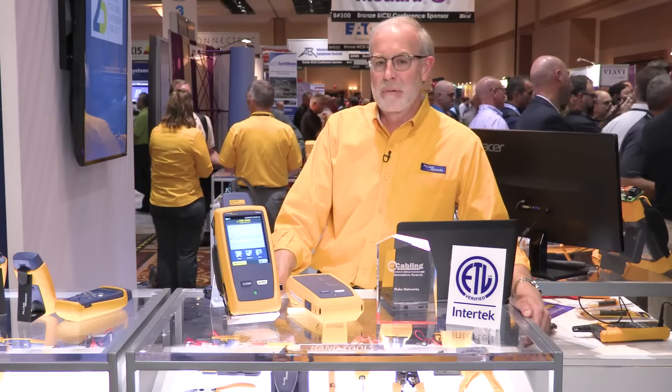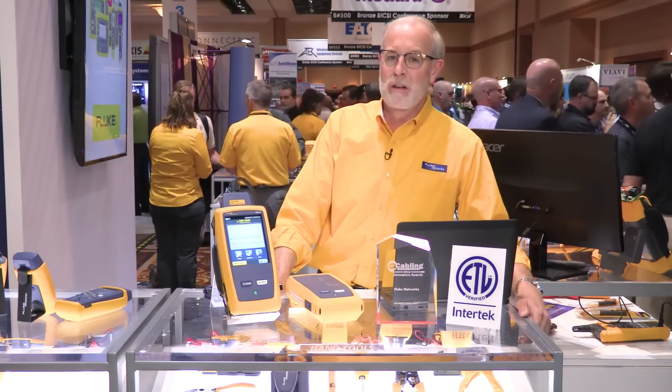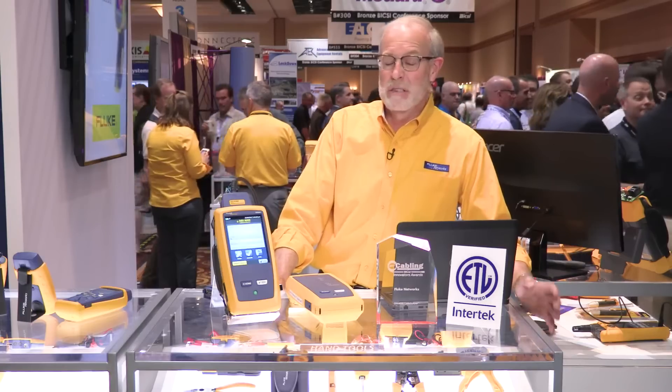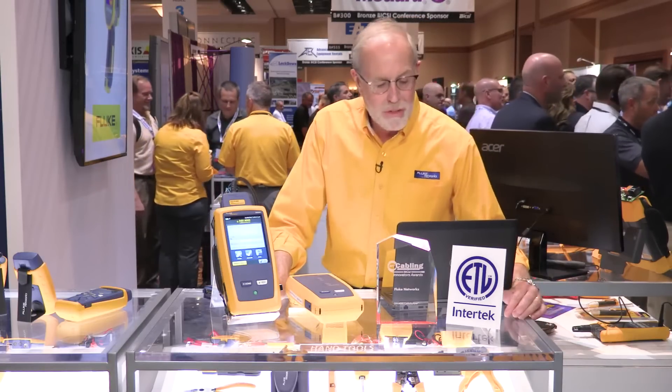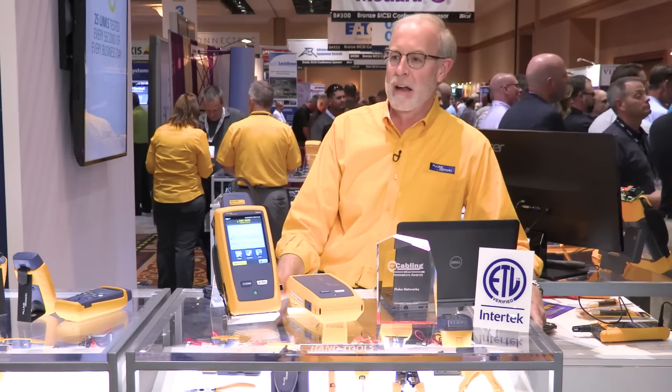Now, accuracy in a cable tester is something that as a customer or a user, it's very difficult to determine if that accuracy is really there. So what we did is we went to this company, ETL, now known as Intertech, and we had them independently verify the accuracy of this tester. So this is the first tester that has met this 2G accuracy spec, which is required for Category 8.